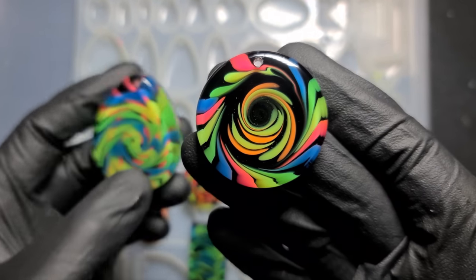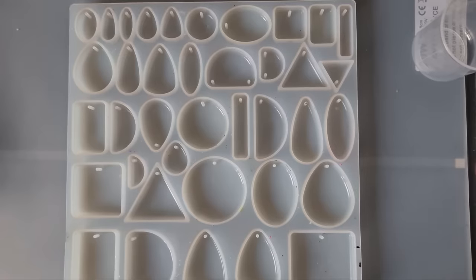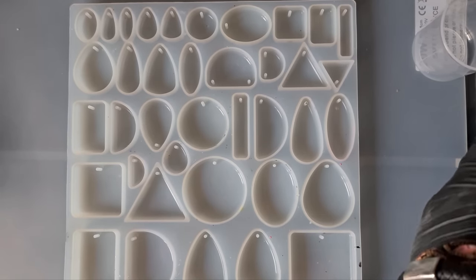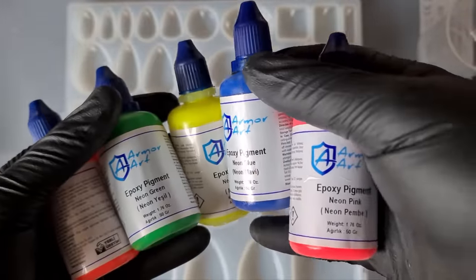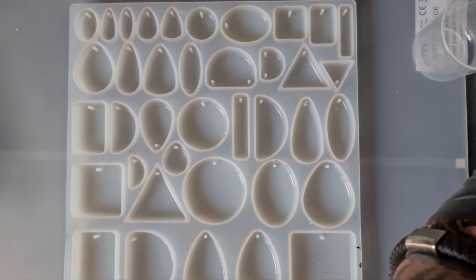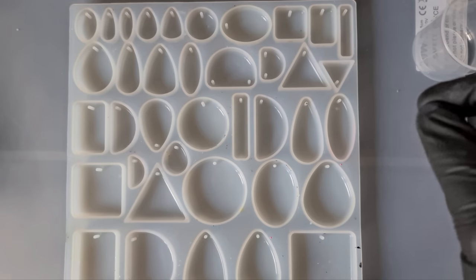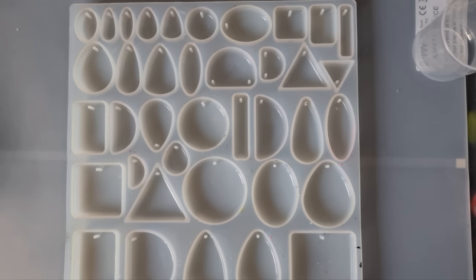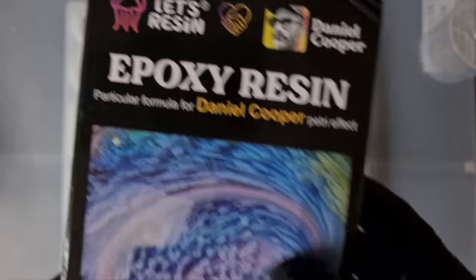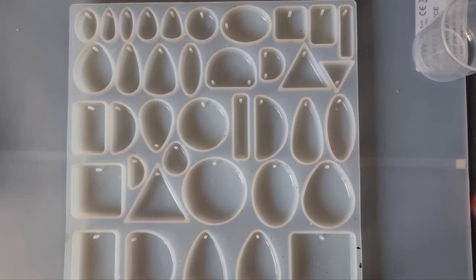We're going to be creating some crazy resin pendants today. We're going to have a little play around with the Armor Art neon colors. You can use alcohol inks, but if you do, you'll need to add a white - maybe just a couple of drops - just to make it opaque so it's not translucent. We're going to need to mix the resin and let it sit for some time to thicken up.